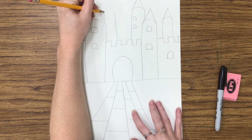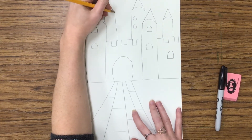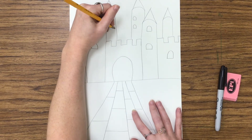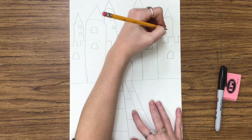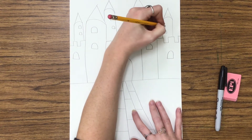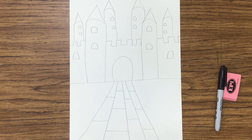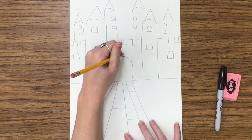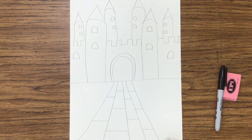I'm going to make my castle symmetrical — symmetrical means the same on both sides. So on each tower I'm drawing two little windows, and I'm adding another tower in the back. On one side I have three towers, and on the other side I have three towers, making the castle the same on both sides.